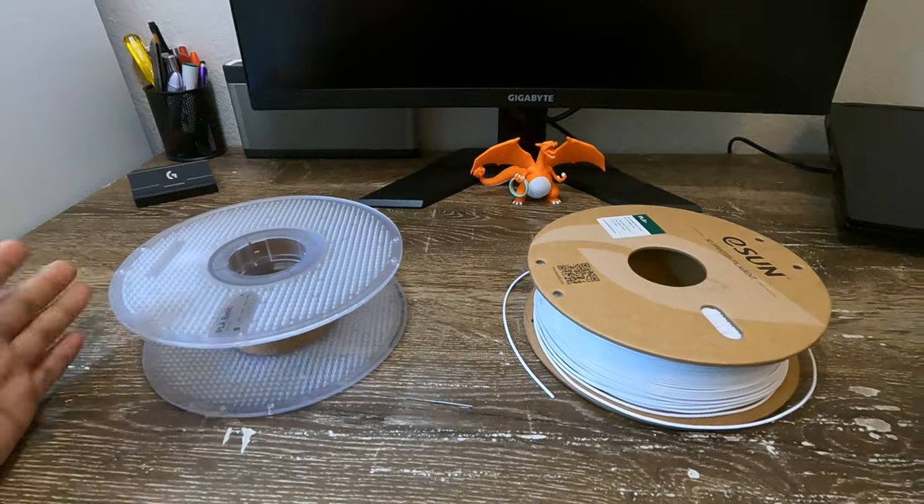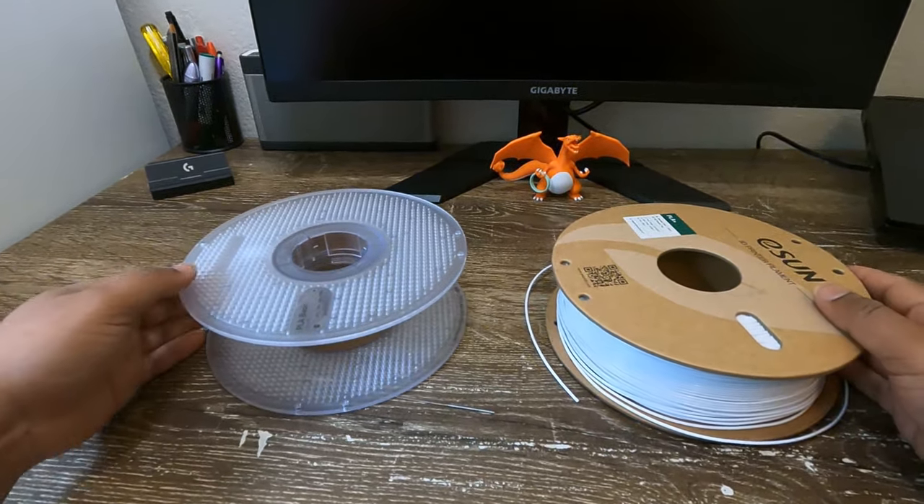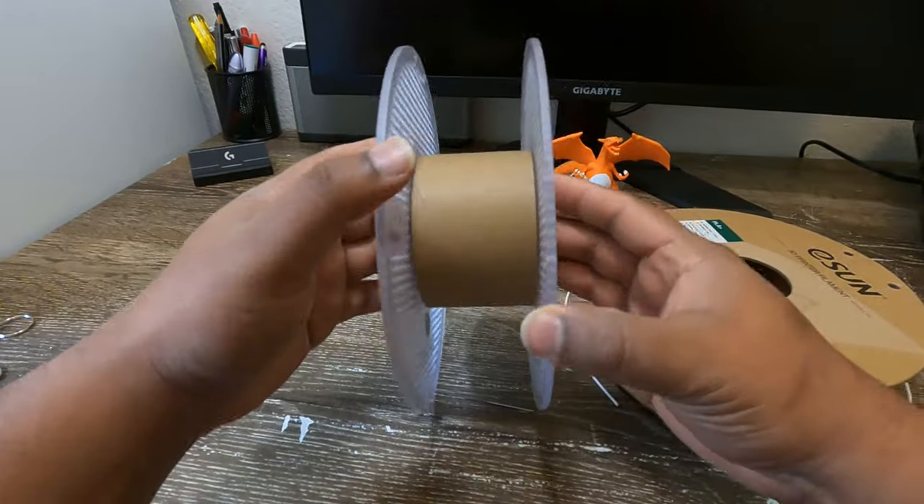Hello everyone. I found a way to easily convert the cardboard spool filament rolls into plastic spool holders for easy use in the Bambu Labs AMS unit.